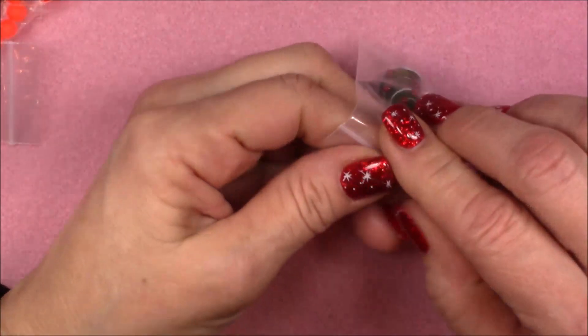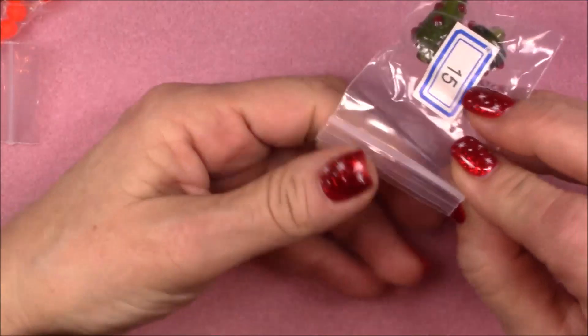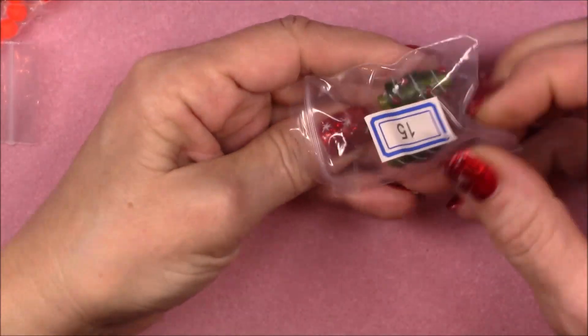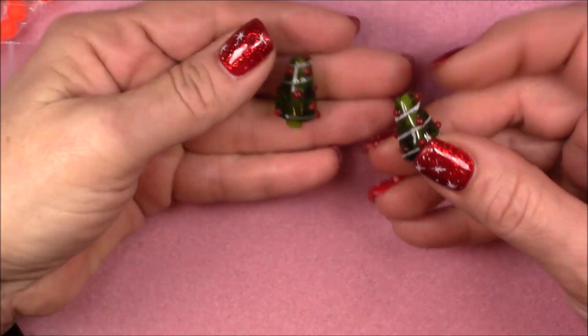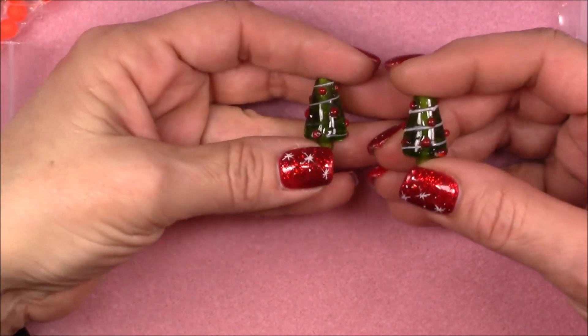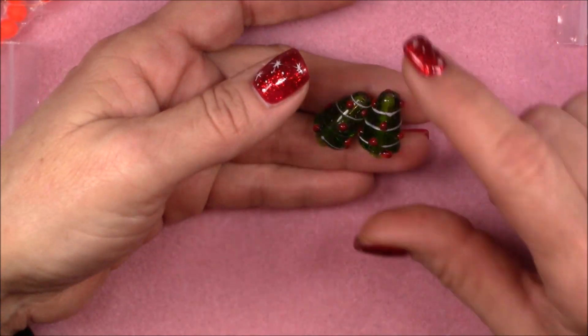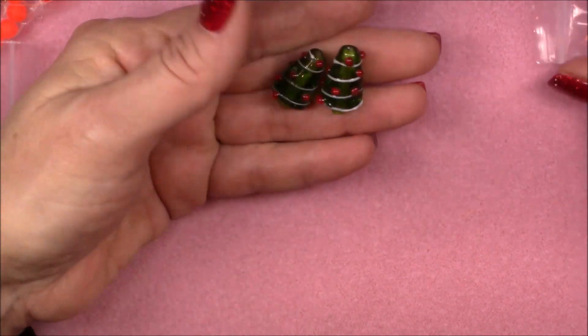Number fifteen is two-piece 24 millimeter lampwork glass Christmas tree beads. Even if you are behind like I am, you could throw something like these together into a pair of earrings for a really quick gift — just put a head pin through there and add an ear wire, and you've got a gift. Those are cute.